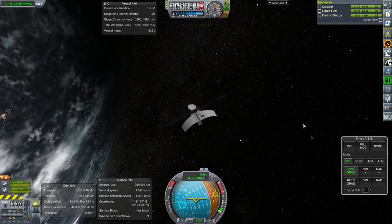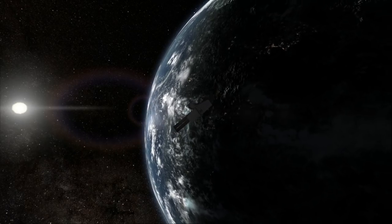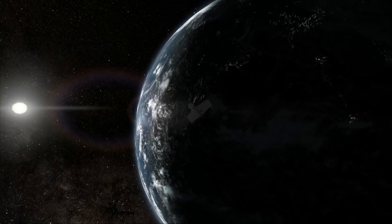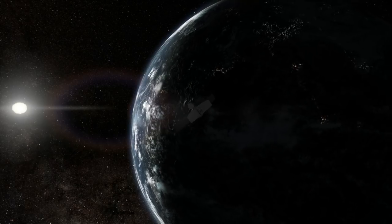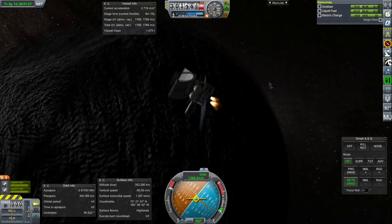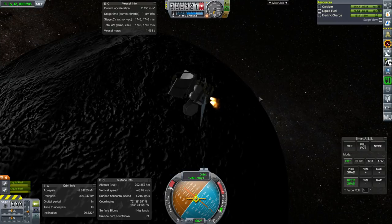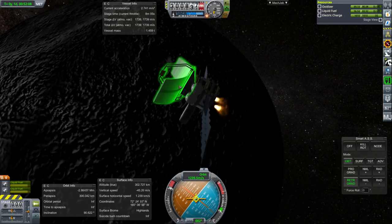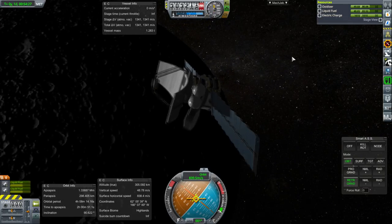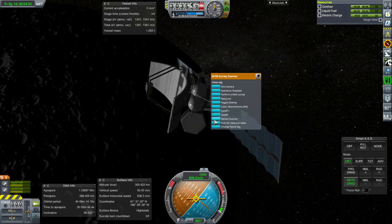Still need Distant Object Enhancement to dim the skybox — ironically, even though by its name it's enhancing distant objects, technically the skybox is being very distant. We are at a 90.6 degree inclination, which is pretty polar. As long as we get our apoapsis below 1,500 kilometers, I think that'll be good enough for this resource scanner. Since we're not required to have a circular orbit and we're going to leave anyway, we might as well not waste the fuel. Perform orbital survey — starting transmission.